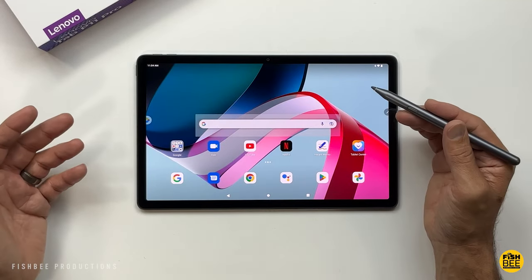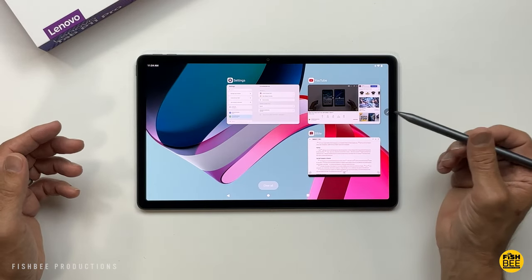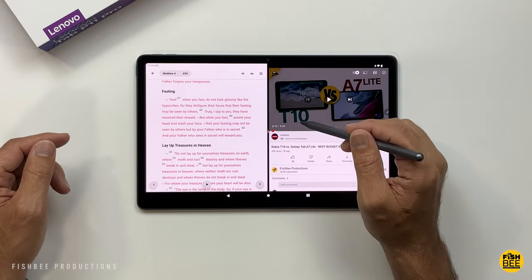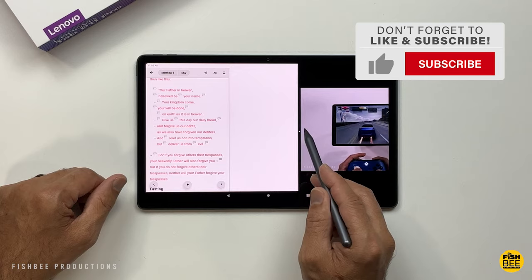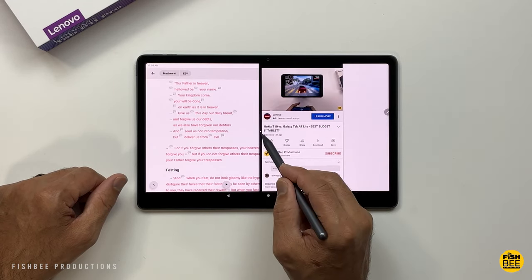If you want to have two apps open at once, go to recent apps, tap and hold on a recent app, and choose split screen. Then you can have two things going at once. You'll see a line in the middle — you can slide that left or right to adjust, or slide it all the way over to switch back to just one app.